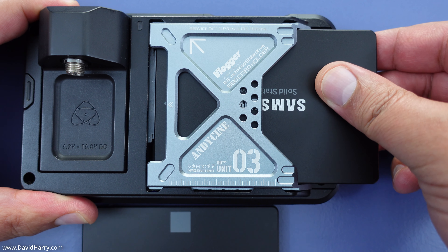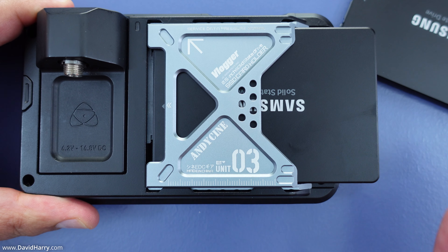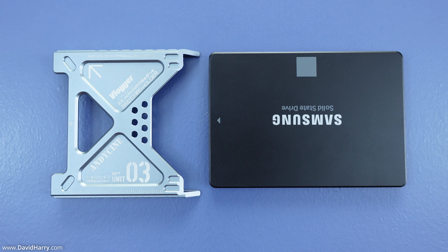I can just pop that drive out and quickly pop another drive in. However, although this way of using the Lunchbox 3 definitely works, it is not what it is designed for, and I would strongly recommend you think twice about using it this way. I only use it this way in a pinch because my Ninja is always used indoors on a table, and I have very little chance of people walking past and snagging things or slamming into the side of the Ninja and potentially snapping off an SSD.